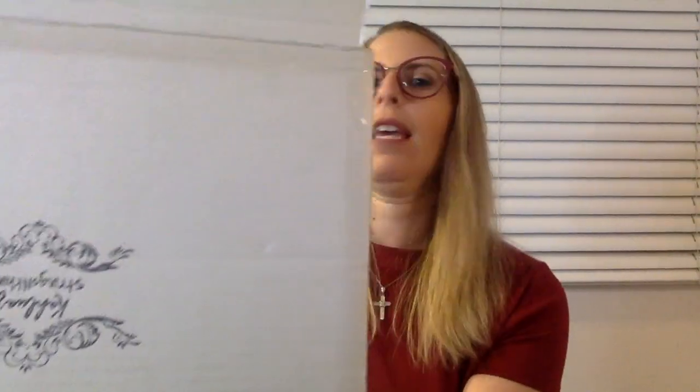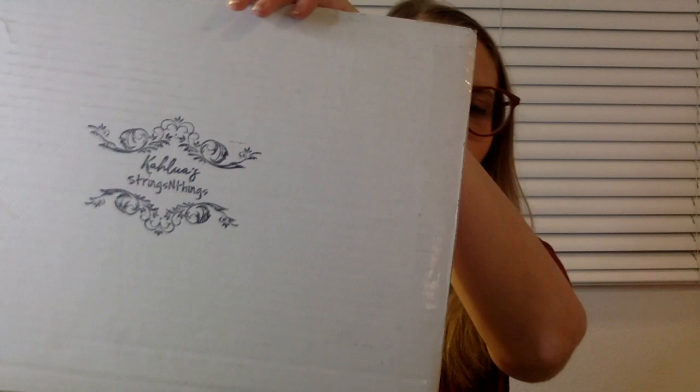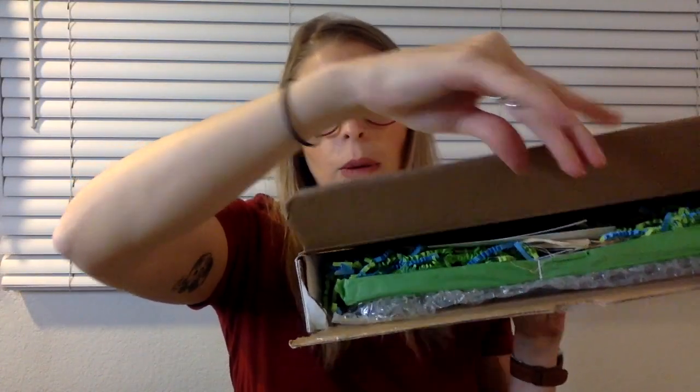So thank you so much to Kalua Strings and Things for sending me this for review. It came in a box that looked like this — her stamp there on the front. I opened this box a little bit funny; it was probably supposed to open from the top up, but I opened it wrong. So we're just going to pull things out of here and I'll show you as I go.